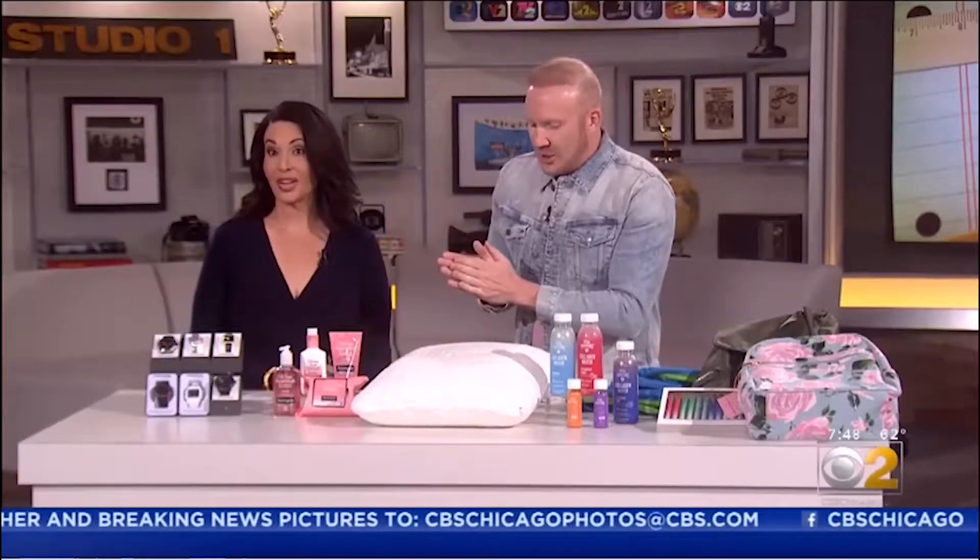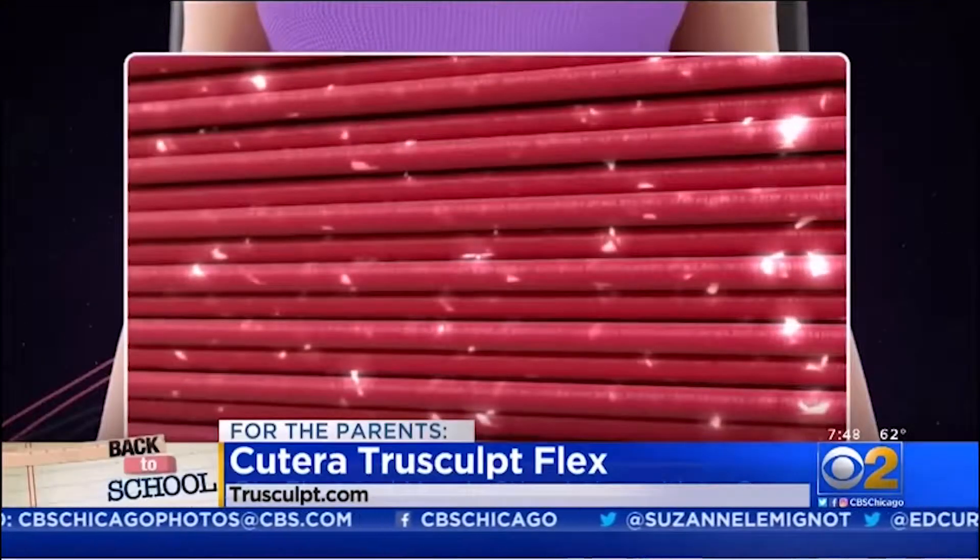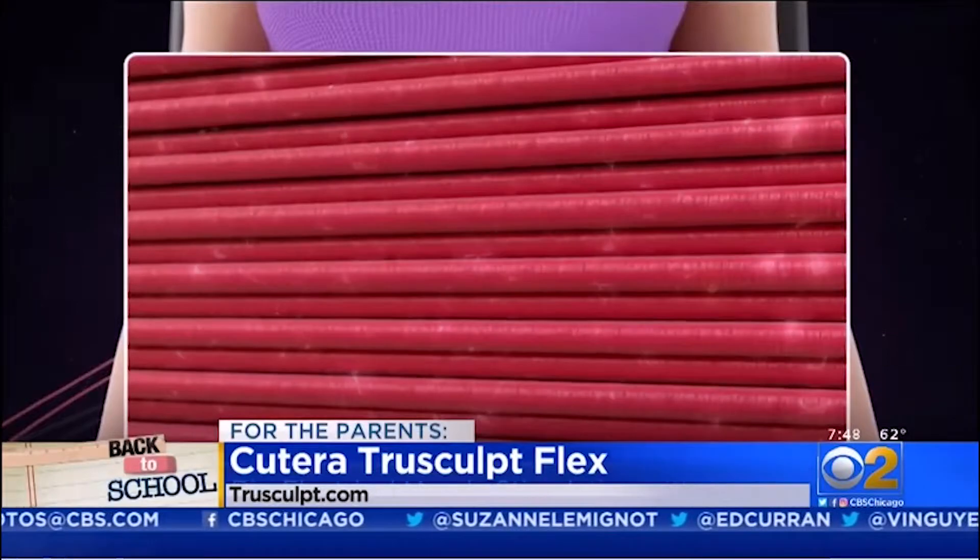Next up for the parents — I told you I brought something for them. Can't wait to hear this one. So once the kids are back in school, parents are back in their routine as well. This is called Qterra TrueSculpt Flex.